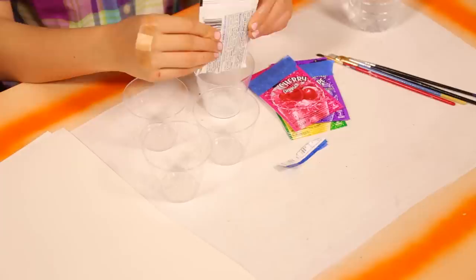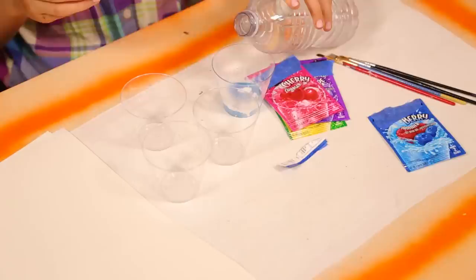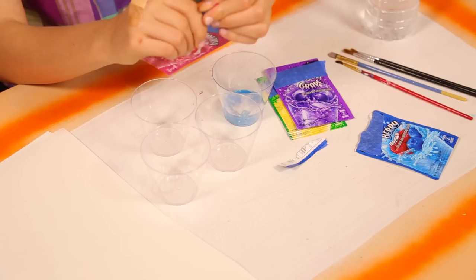For this, you'll need your favorite colors of non-sweetened Kool-Aid, paintbrushes, water, and some cups. Pour a packet of Kool-Aid into a cup. Add a little bit of water and mix it up with your brush. Do the same in the other cups with different colors of Kool-Aid.